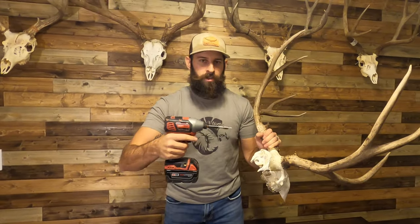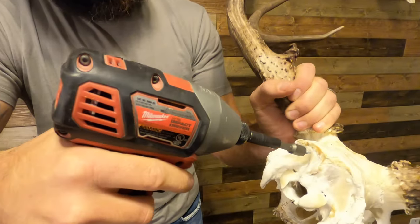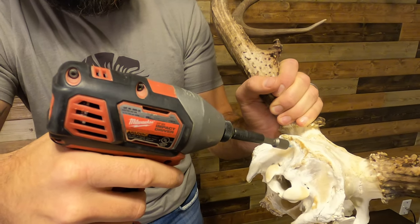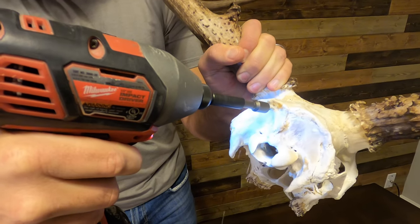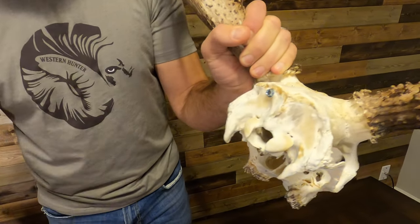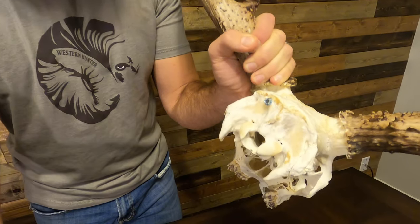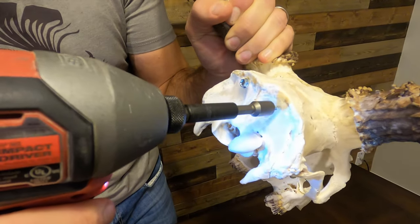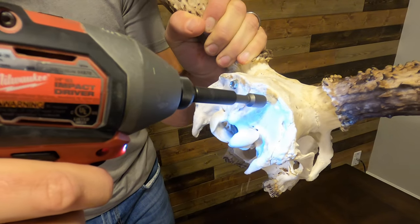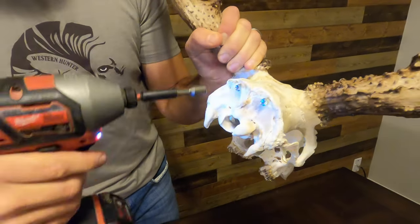Real simple. What we're gonna do is get nice and close to the top of the skull, bury one screw about halfway in on one side, go across evenly on the other, and put the other one in.